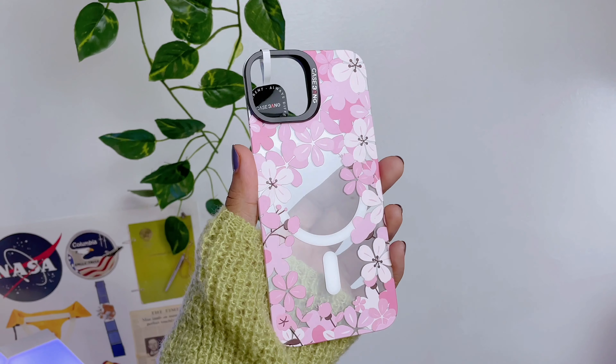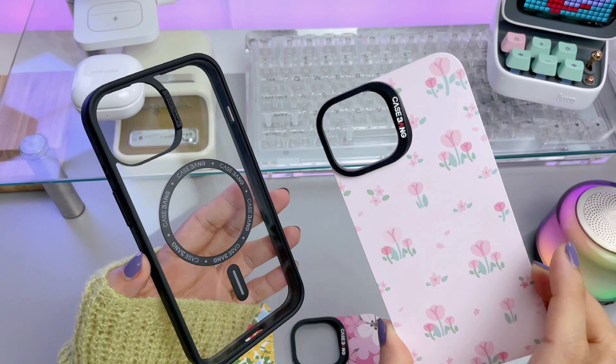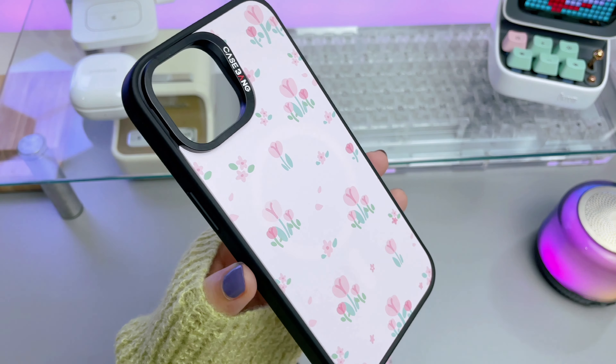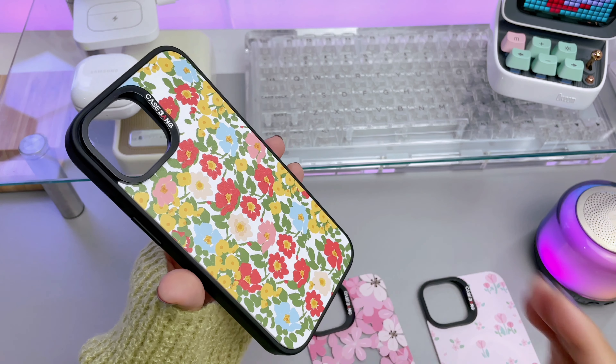The cover is called Imagi Snap because you can change the back cover or back panel in one second without removing the base case. So you can change covers based on your mood, the weather, or to match your outfit of the day.